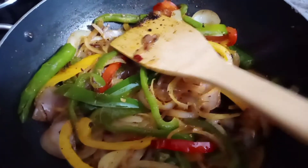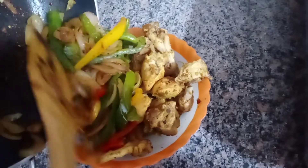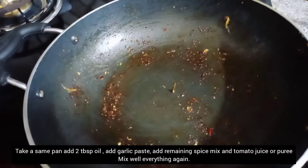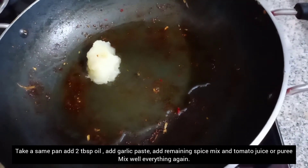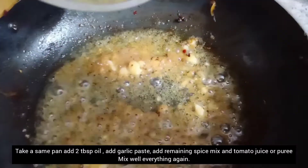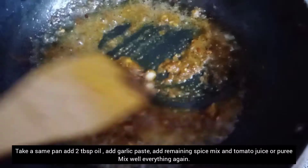Let's plate the chicken nicely. In the same pan, we add 2 tablespoons of oil. Then we add the remaining dry masala and mix it so it gets dry. We will toss it a little bit — just for 1 minute. Our masala is ready.